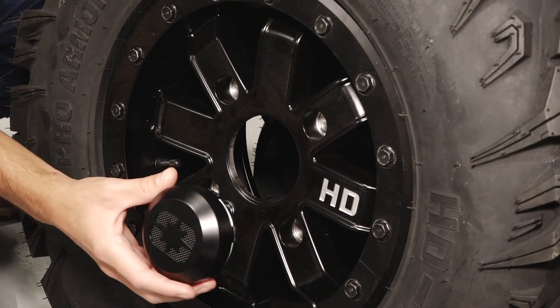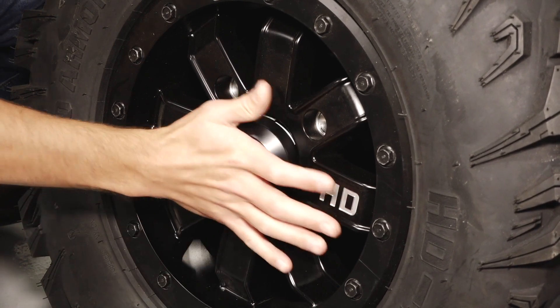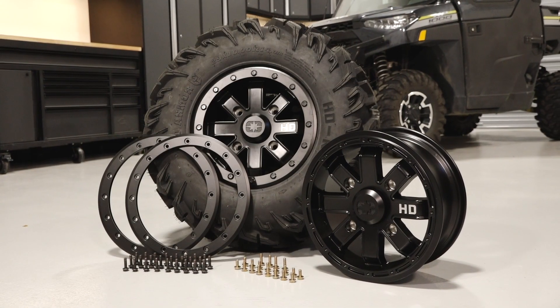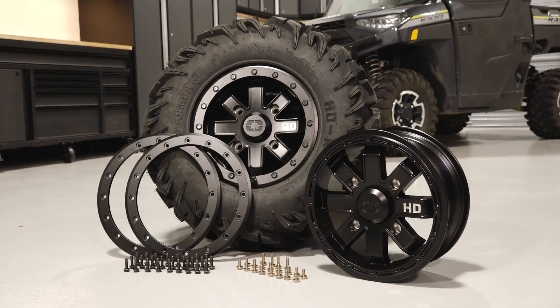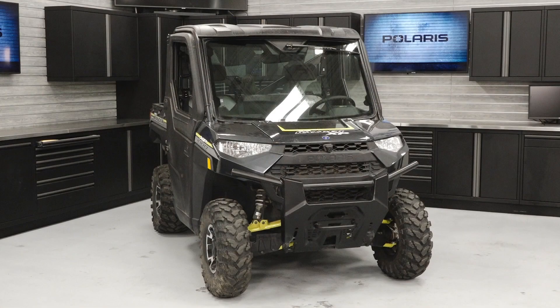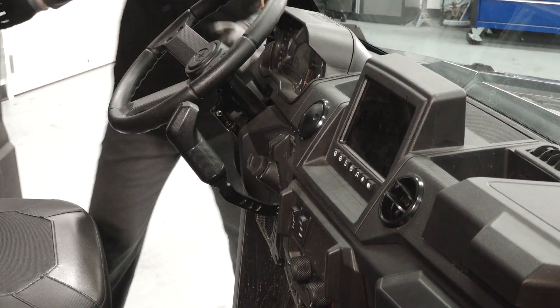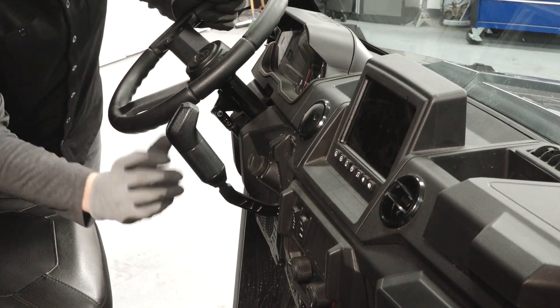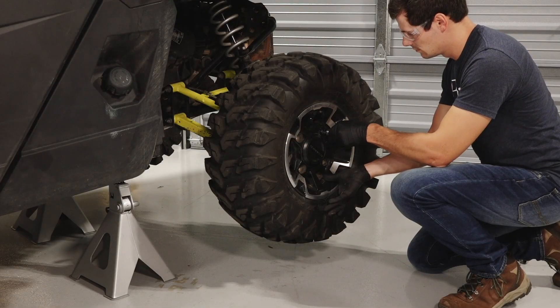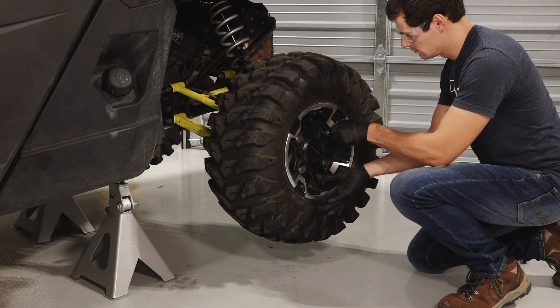The HD Wheel Cap showcases the Polaris Ellipse and is the final touch to this wheel and tire combo. To install the Heavy Duty Pro Armor Tire and Heavy Duty Wheel, follow these steps. Ensure the vehicle is parked on a flat level surface, put the vehicle in park, and remove the key. Then safely elevate the vehicle until the wheels are off the ground.